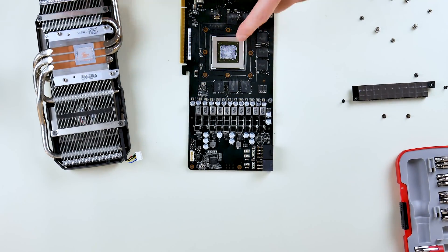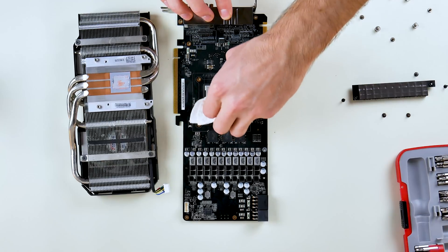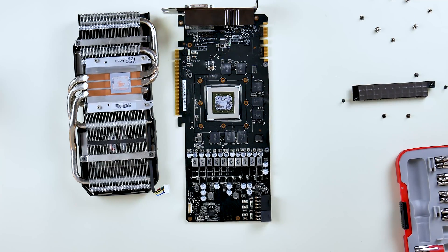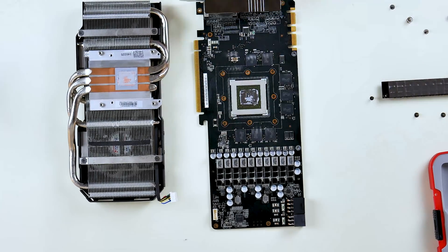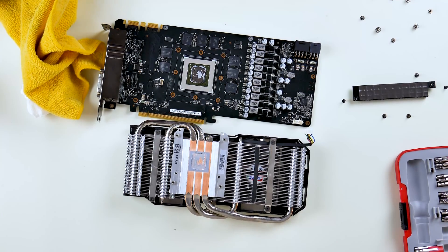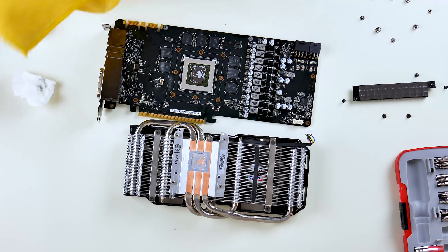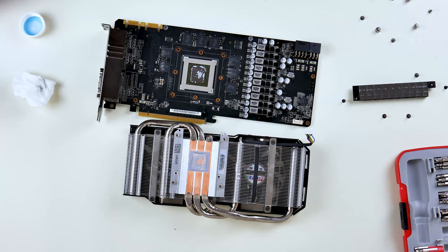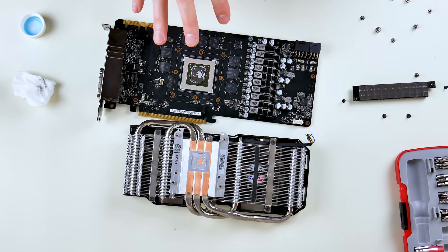We have to remove the thermal paste from both the heat sink contact areas — wow, that is really on there. I tried a paper towel for a while; for normal application that's fine, but this stuff wasn't coming off at all. I switched to a microfiber towel and nothing really changed. So I'm going to try using a blow dryer — if I had a heat gun I'd use that — to heat up and soften the thermal paste so I can remove it, because it's really, really dried on.